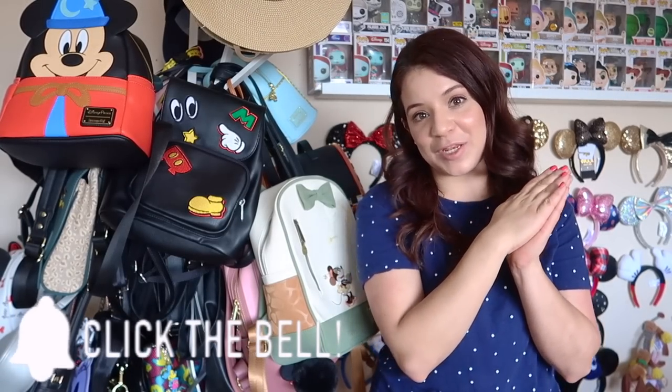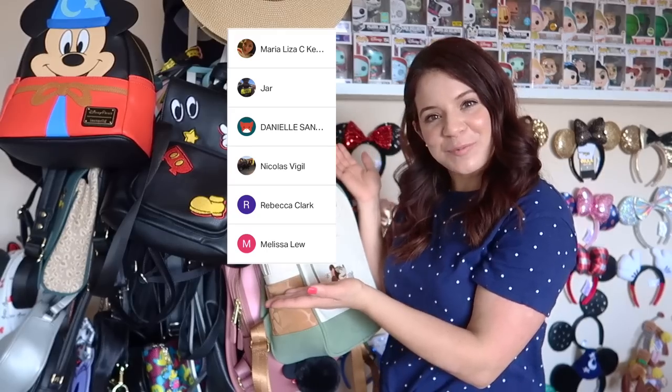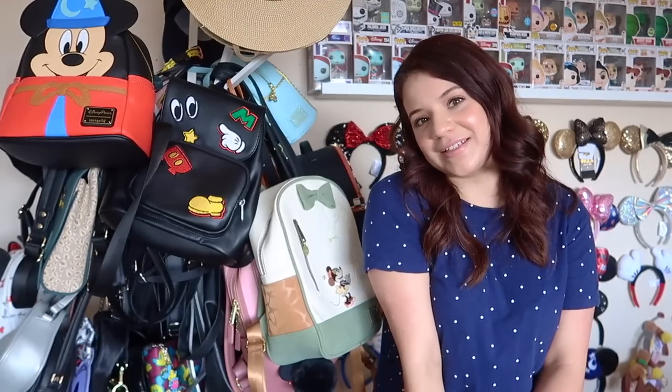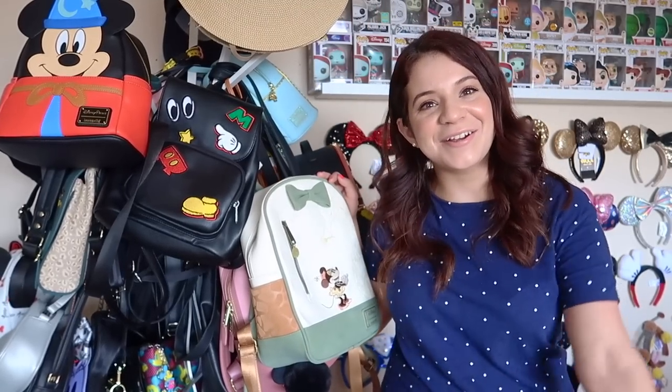If any of these bags are still available, I will go ahead and leave links in the description. I want to know which bag was your favorite — go ahead and leave it in the comments down below. That's all the time we have for this video. Thank you so much for watching — if you enjoyed this video please give it a huge thumbs up. If you're new here, please don't forget to hit the subscribe button and turn on those notifications. If you haven't checked out our Patreon, please do so — we always love the support. Everything is under 'It's the Duo' with two O's, from Casa del Duo. We'll see you guys later!